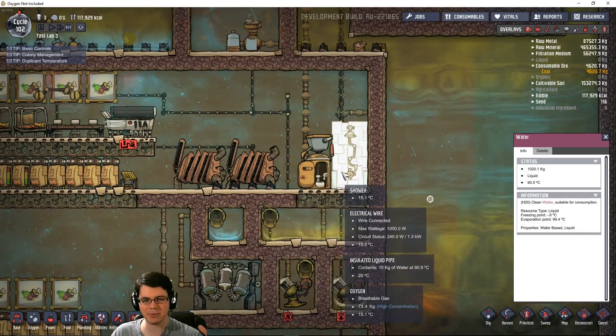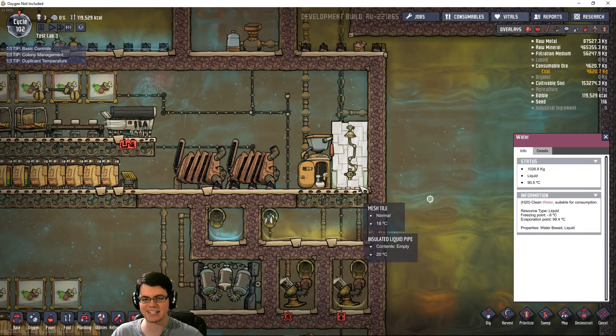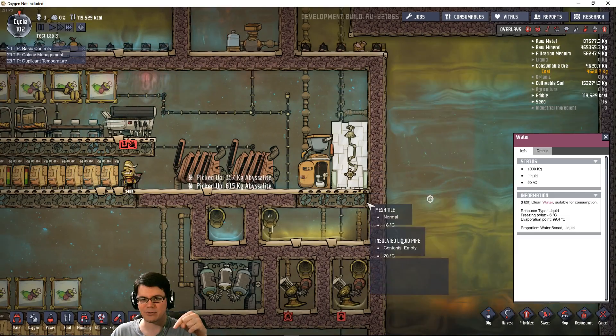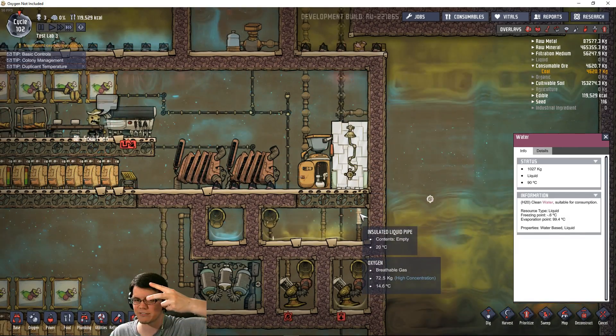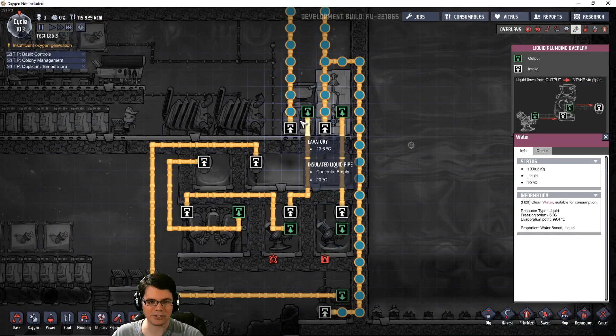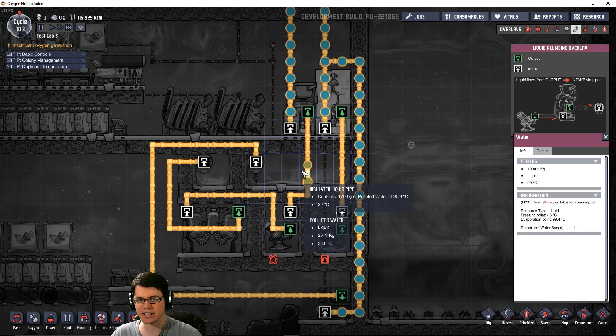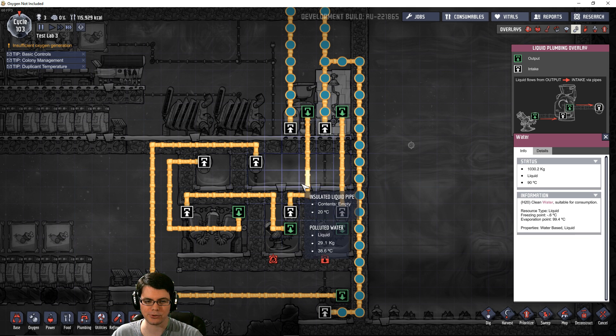When these duplicants come over here to use the shower or the toilet, the temperature going into it will be the same temperature coming out of it. However, it's going to convert from clean water into polluted water. Here we have a duplicant that has just used the toilet, and we can see we're getting polluted water at 90 degrees Celsius coming out of that toilet.